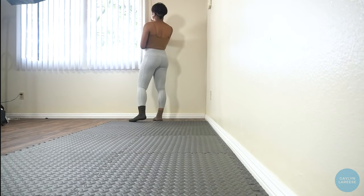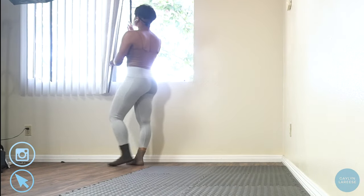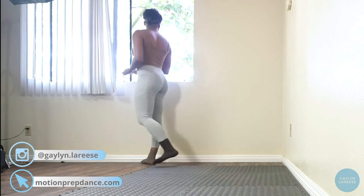What is up, artists and movers? It's me, Gayla Maurice, and welcome back to my channel where we are taking our love for dance to the next level.